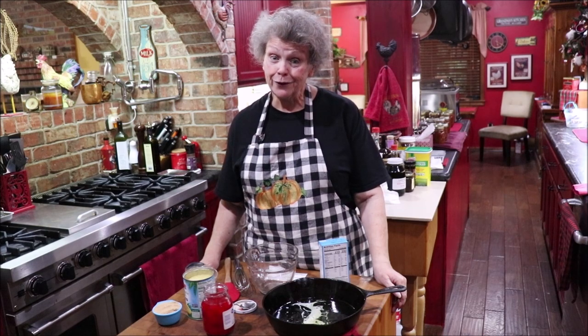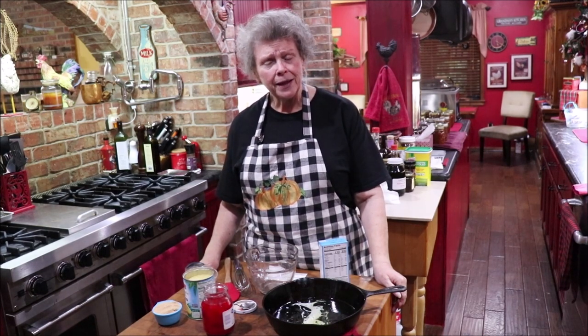Well, good evening y'all and welcome back to Apron Strings. It's such pretty weather here in Texas today, the day after the election, and I still don't know who my president's going to be, but we've had beautiful fall weather.